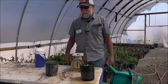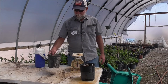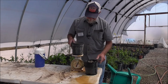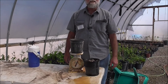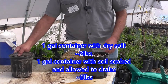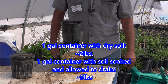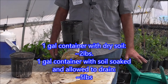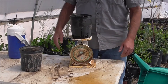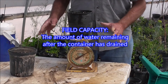So here's just a little example of what field capacity is. Here is a one-gallon container of dry soil. The dry soil and the container weighs about two pounds, maybe a tad under. Now I'm going to take this container that has been soaked and allowed to drain. It's still dripping a little, but most of the water has flushed through. So what we have here is field capacity — the amount of water that remains after it has drained.